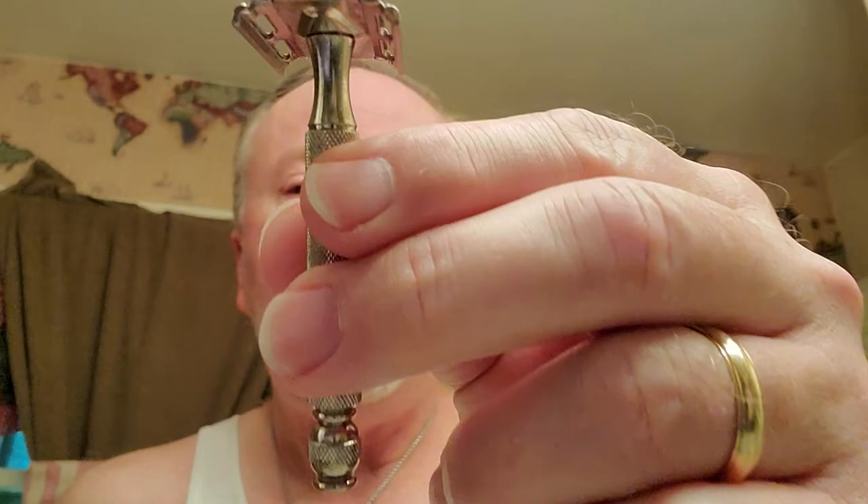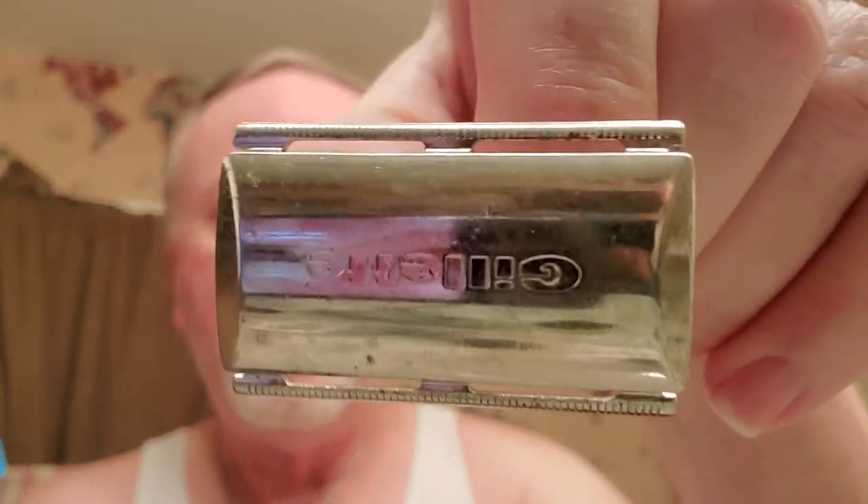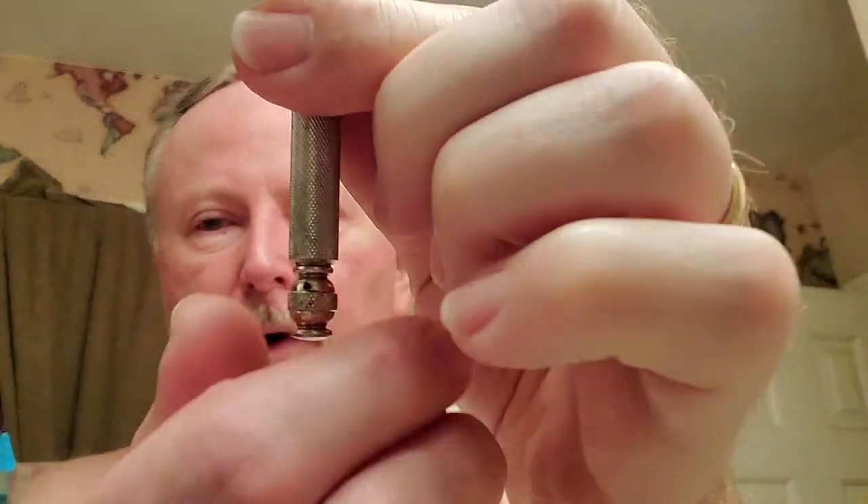I actually got this for my wife. We have a Gillette Tech 61 — Gillette Tech. It's not perfect by any means, it hasn't been redone by anybody. That ball handle is cool, and of course when you're buying a ball handle off eBay you've got to make sure there's no split in the handle, so check those pictures out.